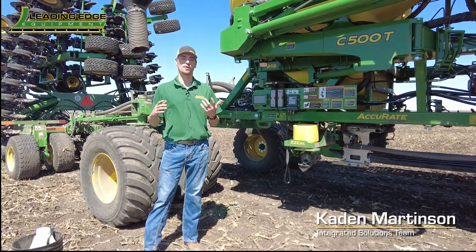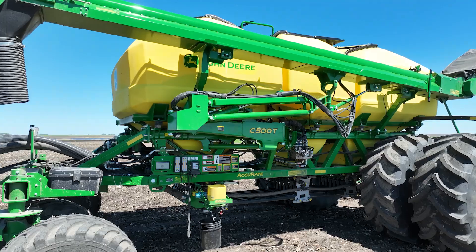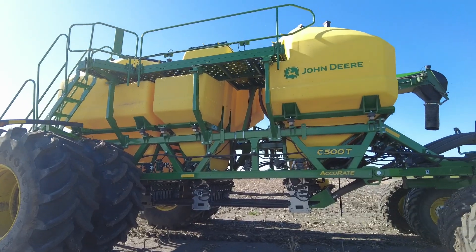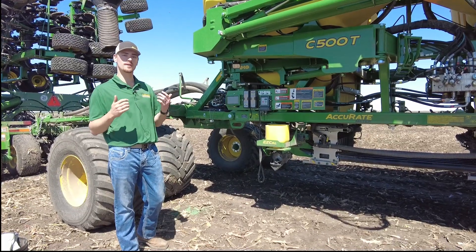Hey guys, Caden here at Leading Edge Equipment. Today we're out here with the C500T cart. This will be a new series cart moving forward — they're able to be ordered in model year 25. We're just going to touch on some of the new features that this enables.